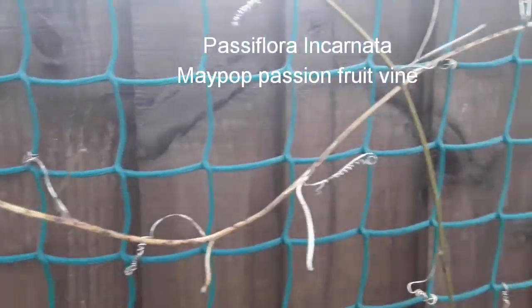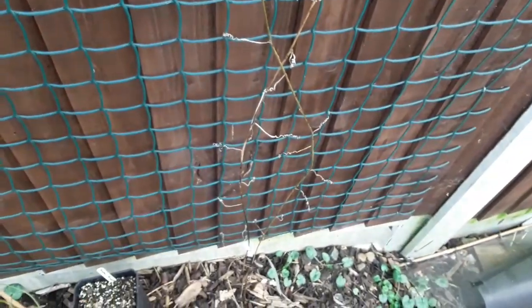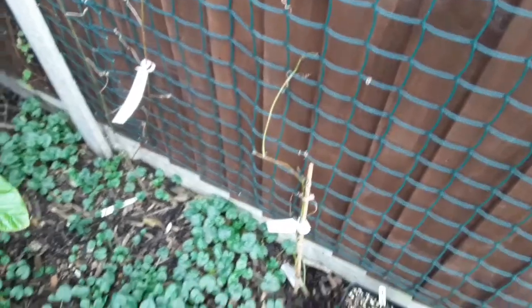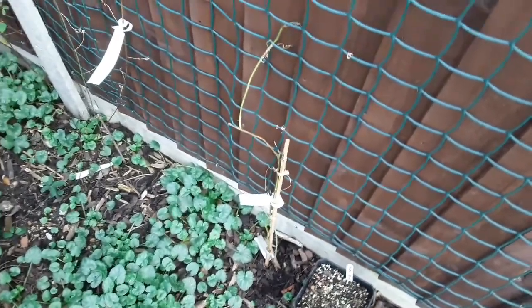It is normal for these to die back in the winter in their natural habitat. The stems actually were fairly green until about two or three weeks ago, and then when we got that really cold spell it pretty much browned them all off, but actually the one at the bottom there still looks fairly green.